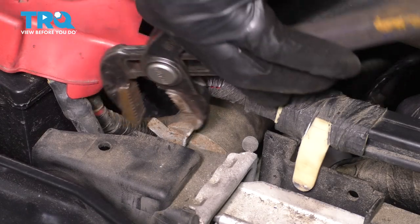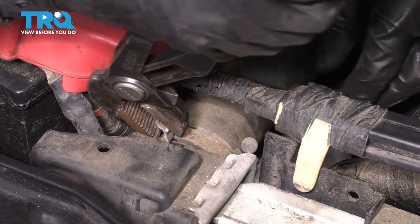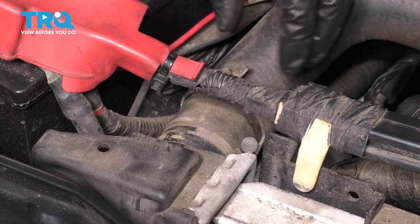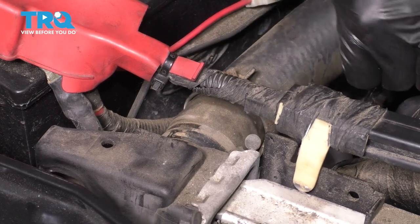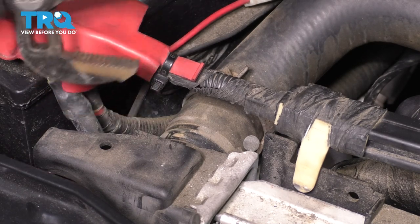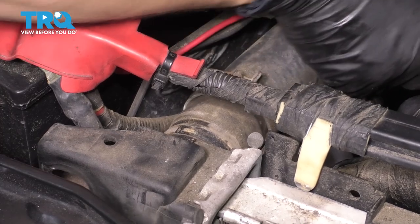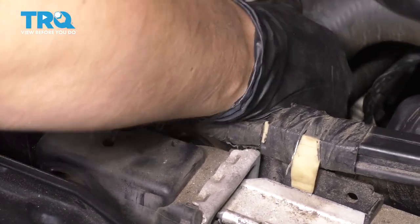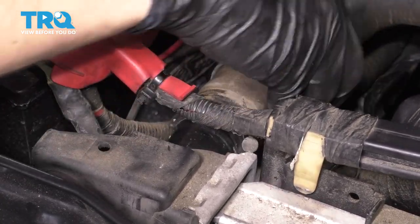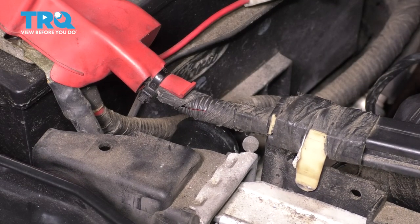Let's remove the upper radiator hose. Grab some pliers, squeeze the clamp, and move it aside. This clamp has the ability to lock, so be very gentle with it — you don't want it to accidentally let go while you're holding it. Break this hose free; sometimes you'll need the pliers to give it a wiggle, but be gentle and don't crush it. There shouldn't be any coolant in here, but sometimes there is some still lingering in the hose, so be careful. Put this hose out of the way.